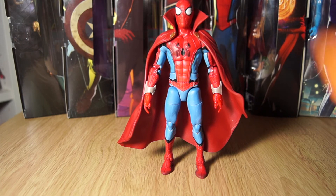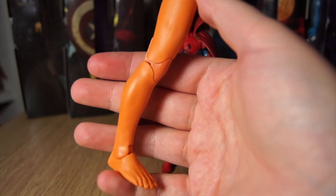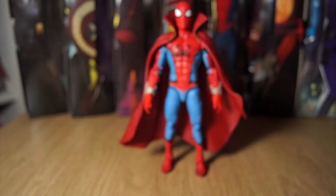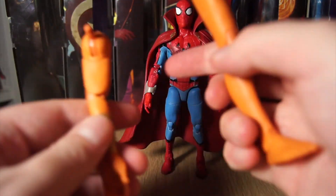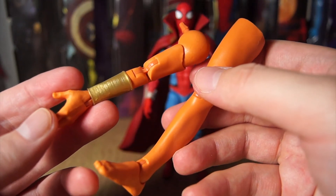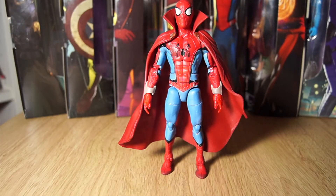He also comes with part of the Watcher Build-A-Figure, which is this rather sexy right leg. I'll add that to the pile of severed Watcher parts. This leg and the naked left arm have made me realise it's not exactly an accurate Watcher to the one we see in the show, and it's also made me wonder why we didn't get him in his semi-armoured look from the finale — maybe it was a spoiler thing.